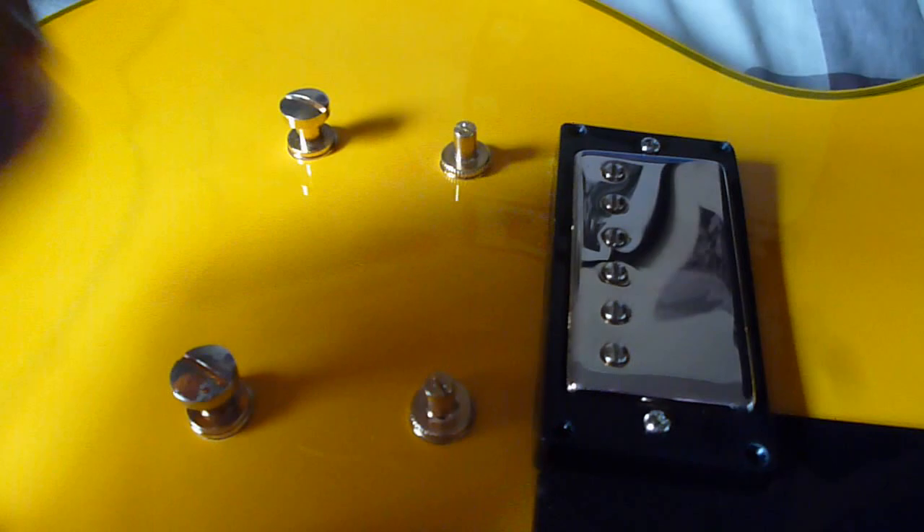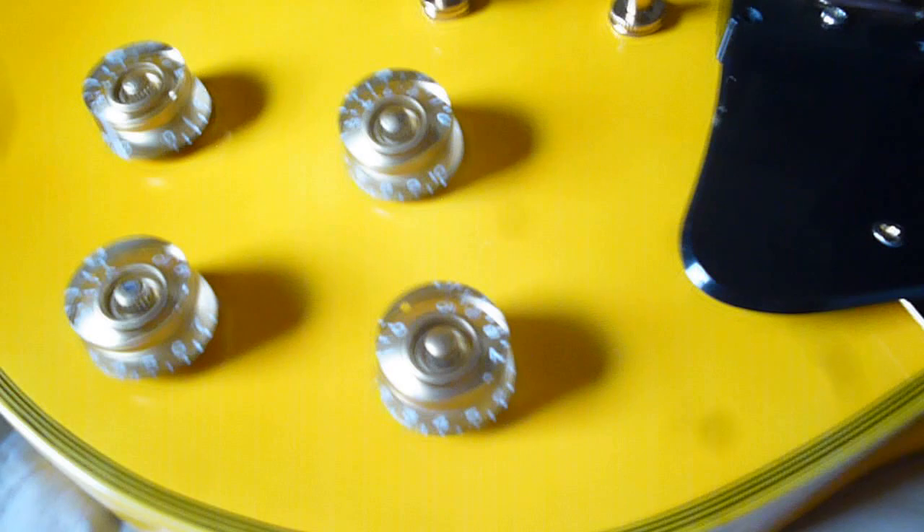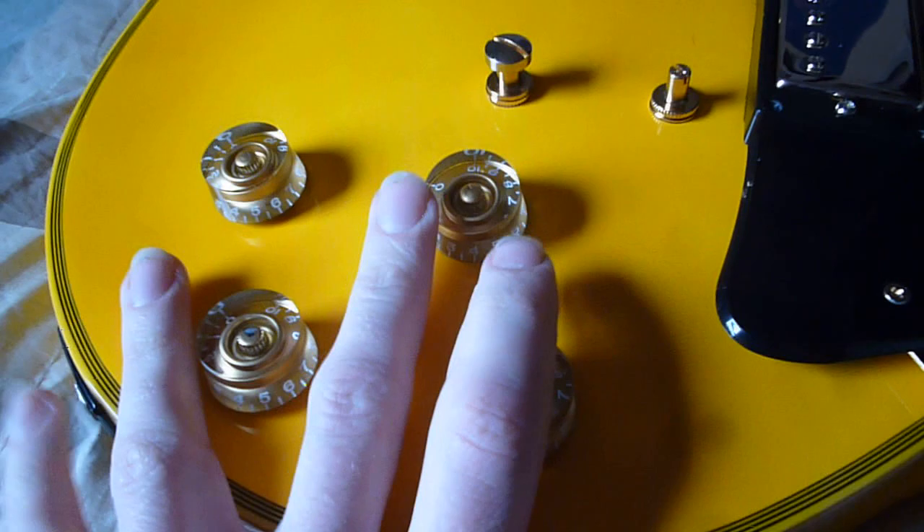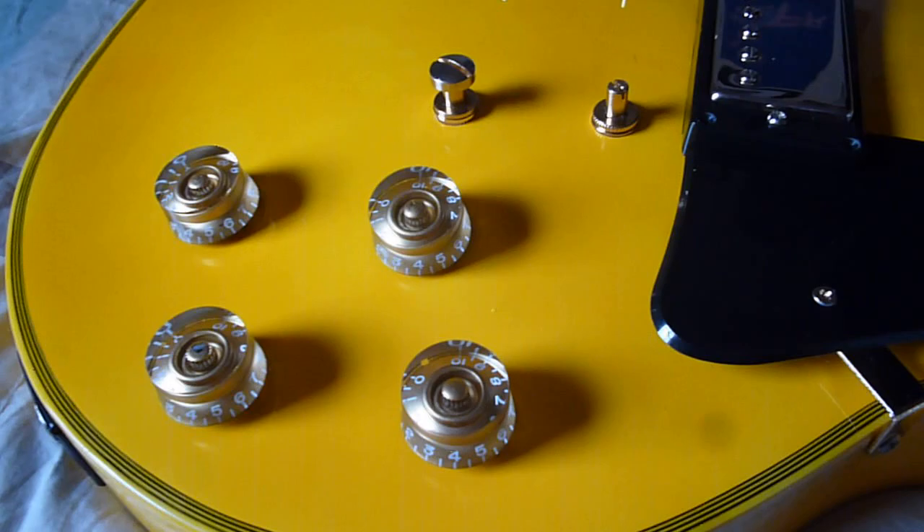The pots — you can always tell good quality pots. These aren't good quality; you can hear them squeak. It's definitely not the right noise. The gold speed dials aren't actually original to this guitar — I've put them on as an optional extra for the owner just to make it look a bit more Randy Rhoads, because Randy's Les Paul actually had gold speed knobs.